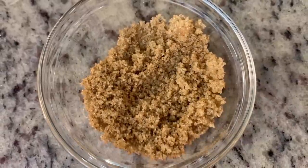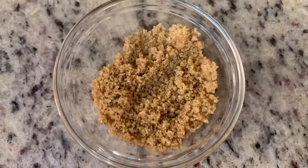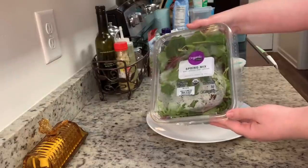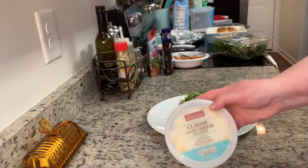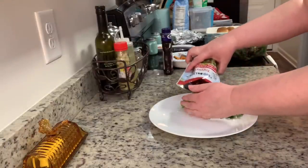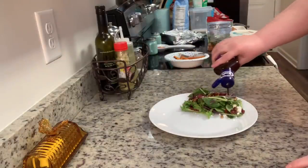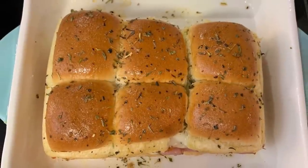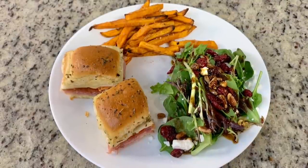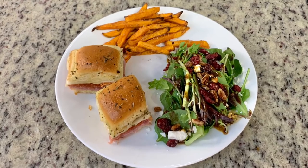For one of my sides tonight, I'm cooking up some Alexia sweet potato fries. I wanted them a little on the sweet side, so I mixed some brown sugar and cinnamon together and sprinkled that over the fries once they were done. For my other side, I made a quick side salad with some spring mix, goat cheese crumbles, candied pecans, and dried cranberries, using a sweet balsamic vinaigrette from Kraft — this was my first time using it, and it was good. Here are the finished sliders out of the oven, and here's my plate: a couple of sliders, the sweet potato fries tossed in cinnamon sugar, and the salad. This was super delicious — we both really enjoyed those Italian sliders and will definitely make those again.